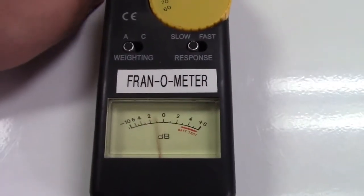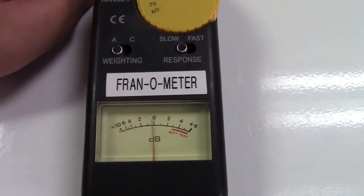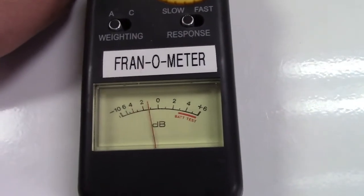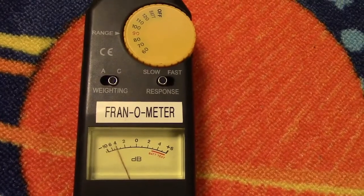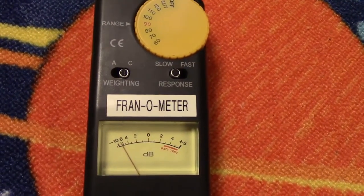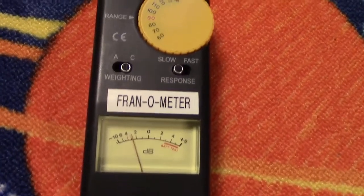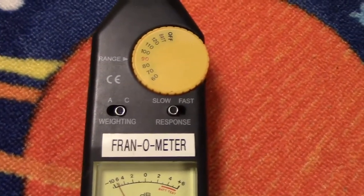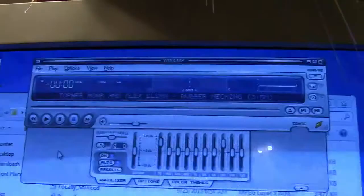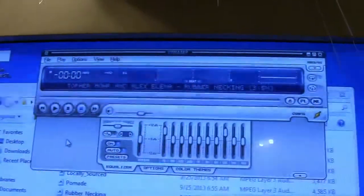I'll play some YouTube royalty-free music so you can get a sight of what this needle looks like with music. It does different things depending upon the ANC weighting and range — I should have looked that up first, but whatever. Basically what I'm going to do is switch between those and switch between the slow and fast modes. This is the song I'm going to be using, so let's start playing it.